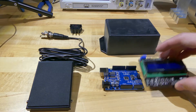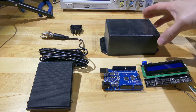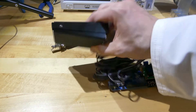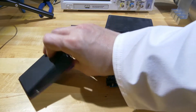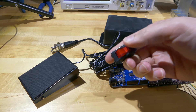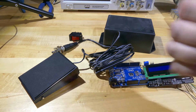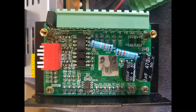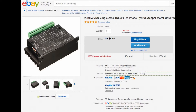My parts list for this project is actually pretty small — I just need the keypad, the Uno, a nice project box to put everything in, a foot pedal so I can turn it on and off, and the power switch. The stepper motor controller we're using is a TB6600 for bipolar stepper motors. It's capable of 4 amp output and has optocouplers built in. I think it's amazing you can get this thing for only $10.